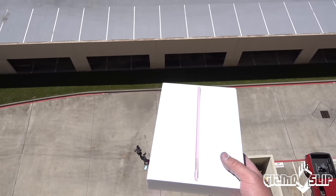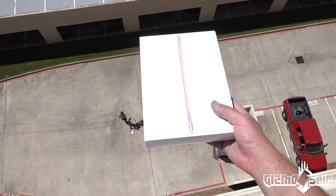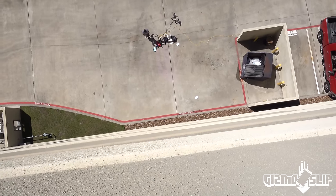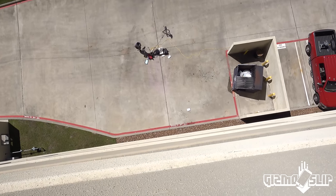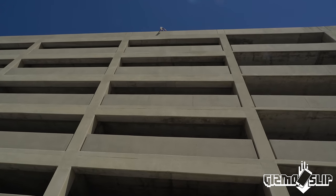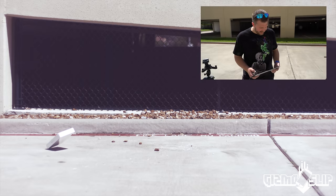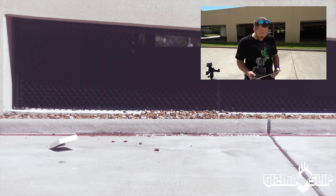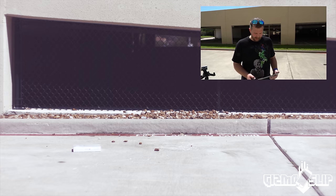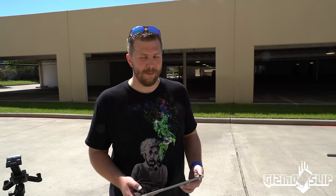Is it gonna live? Here we go. In three, two, one. Dang, that thing sailed like a kite, man. It nails the corner as expected, bounces off the other half, and then flips over. Dang, that was a pretty solid impact.